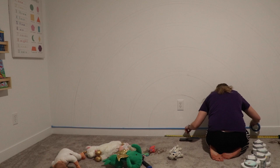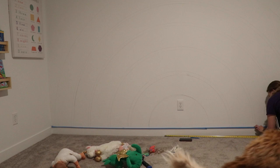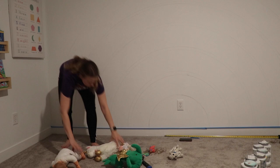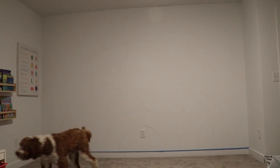My largest half circle was the hardest to draw with the pencil — not too terribly difficult, but those larger half circles were harder because I had less control. When I got down to the smaller half circles, I was able to hold my thumbtack to the wall and draw at the same time, which made it a little bit easier and more in control.